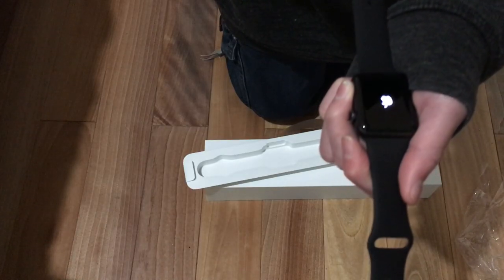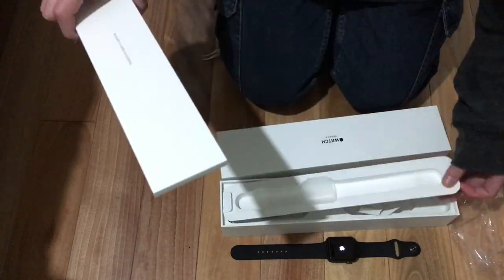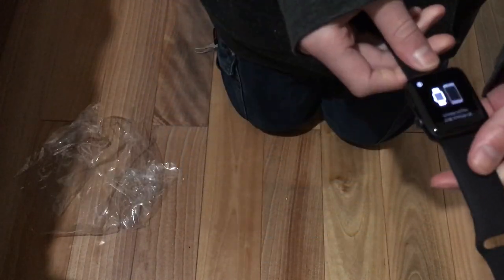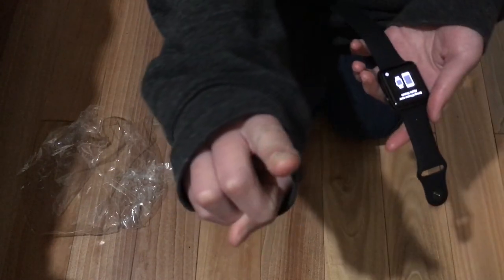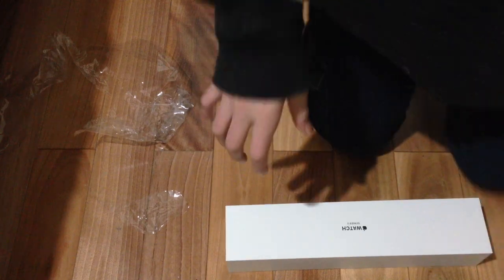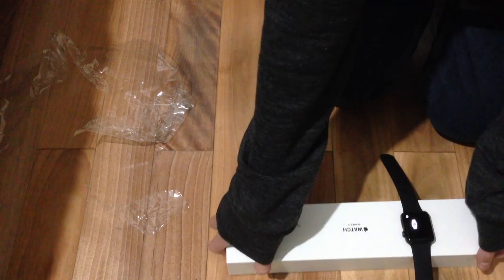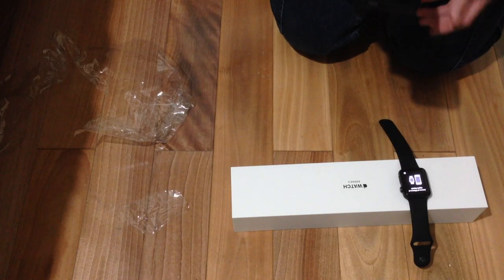There we go, it's on. Let's put the box away. It's telling me to put my iPhone next to my watch. My iPhone's right here. Let me switch over to the iPhone camera — now it's on 30 frames per second instead of 60. Put my watch on the box so it doesn't get scratched, and put my iPhone near it.